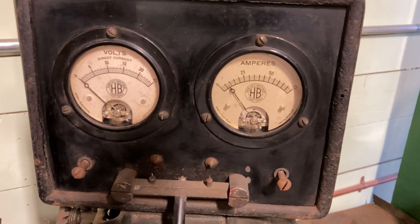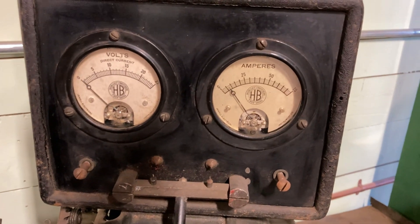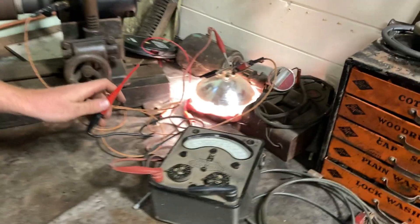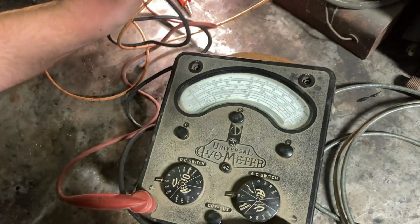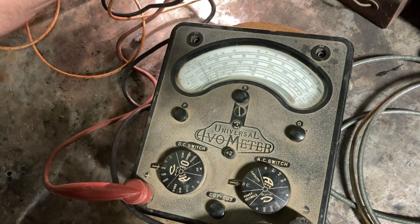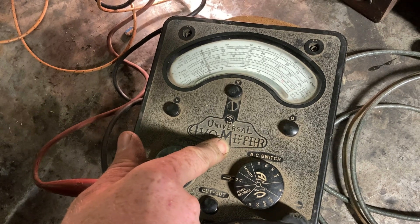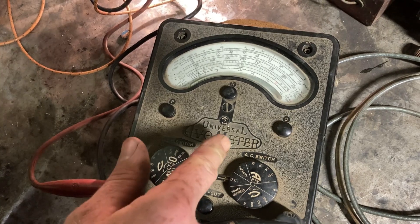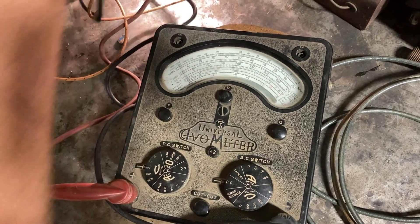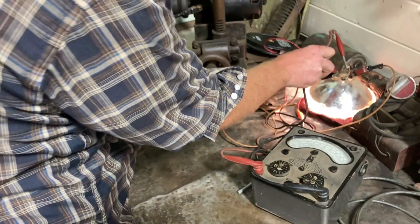There's our amps. Unfortunately our volt gauge has decided to quit, but we're making about 8 amps, which is what we want, at 1000 RPM. We have a more functional voltmeter here — it's reading about 15-16 on the scale, so double that down: 7 and a half volts. That'll charge a 6-volt battery like nobody's business.